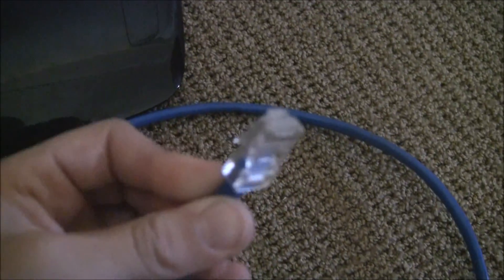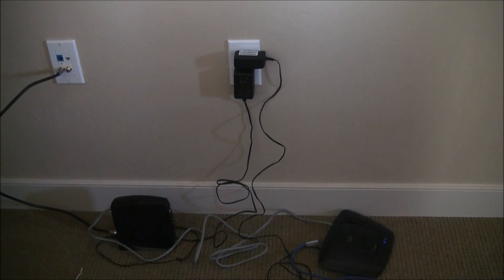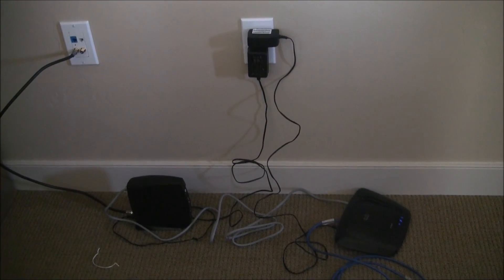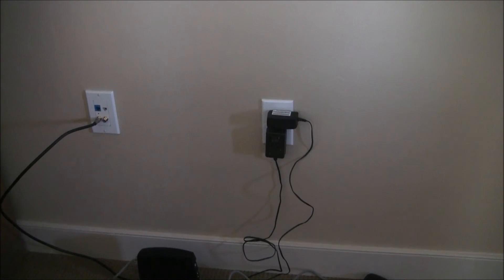It will eventually start up if you have something connected to the other end. This has been the cable modem and router tutorial. Thank you for watching, please subscribe, and I'll see you next time. Bye!